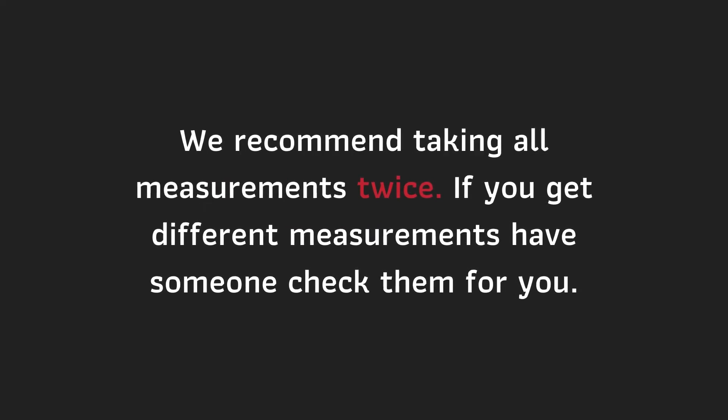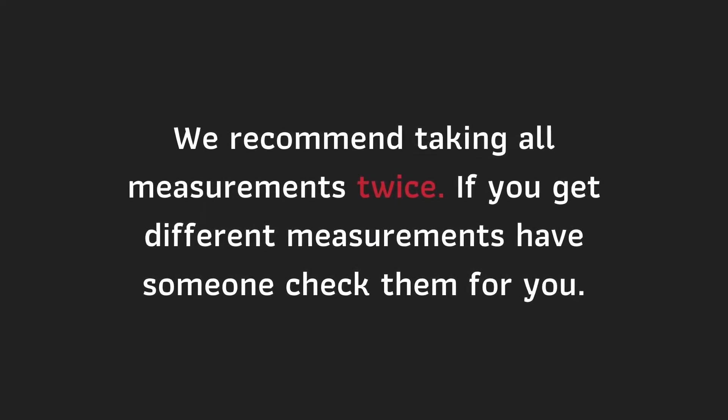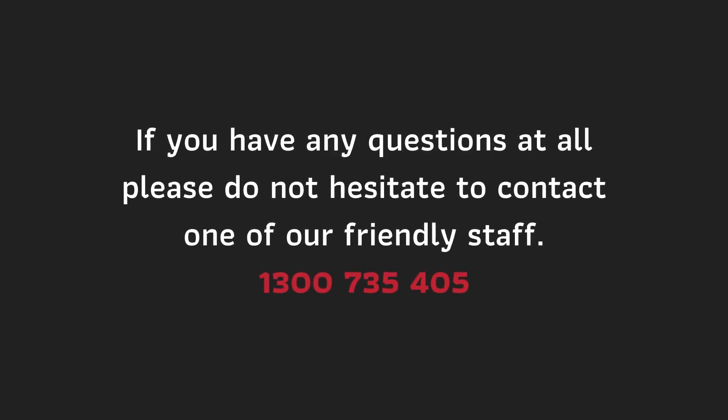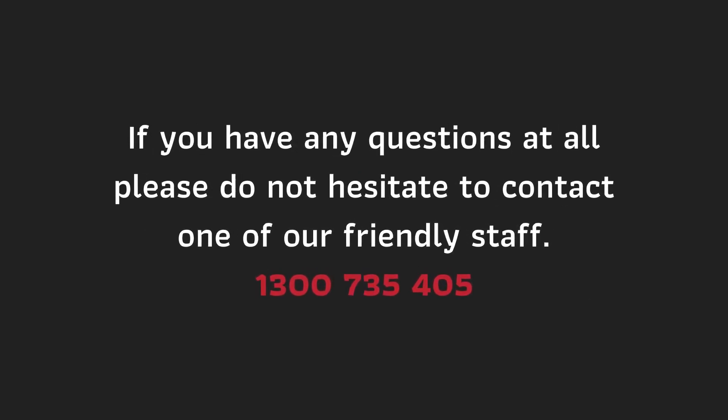We recommend taking all measurements twice. If you get different measurements, have someone check them for you. If you have any questions at all, please do not hesitate to contact one of our friendly staff.